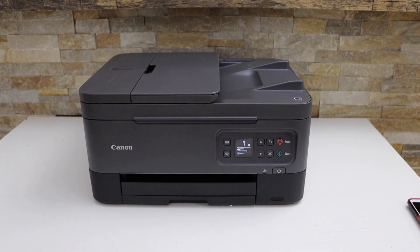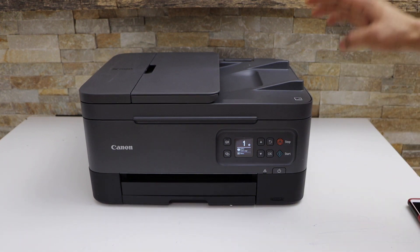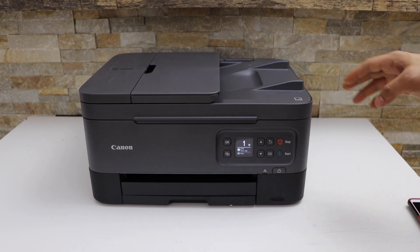In this video I am going to show you how to replace the ink cartridges in your Canon PIXMA TR7060A printer.